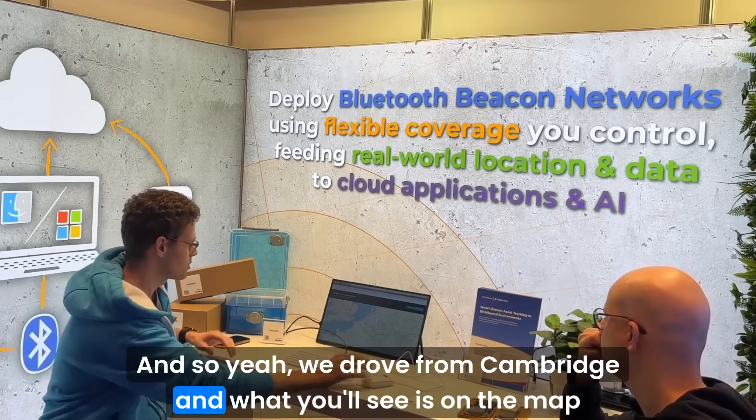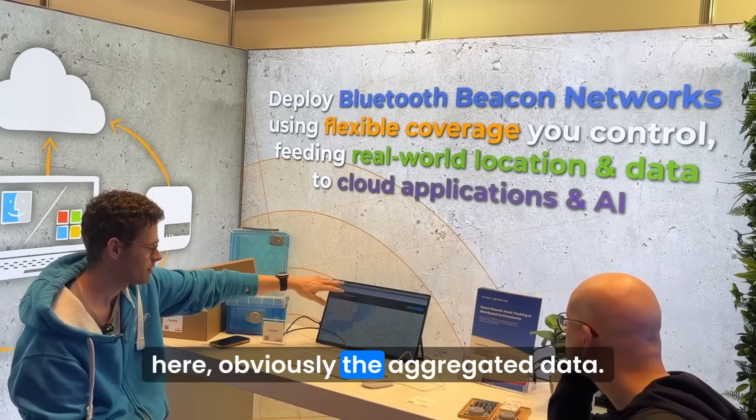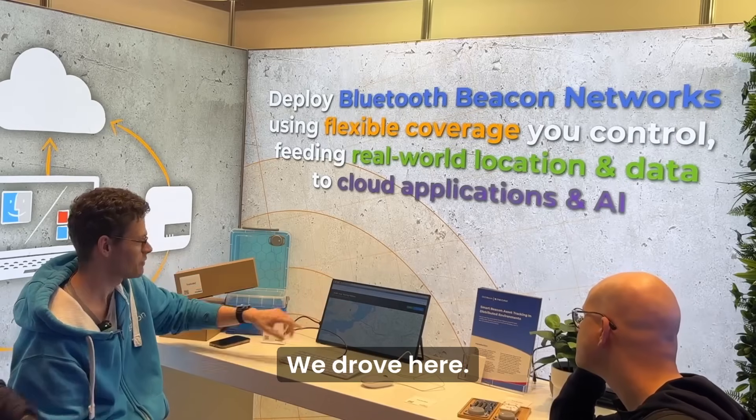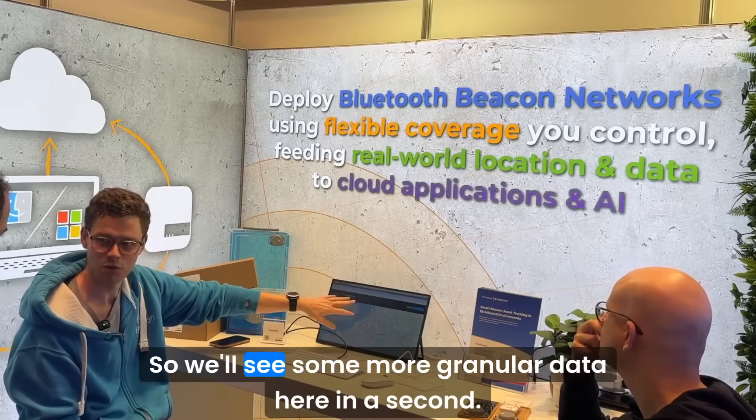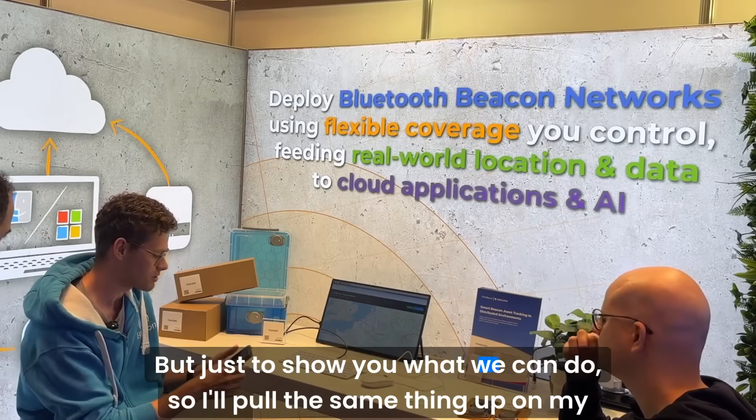We drove here from Cambridge, and before we left we tagged some boxes with track labels. On the map you can see the aggregated data showing the route we drove. We'll see some more granular data in a second, but this gives you an idea of what we can do.